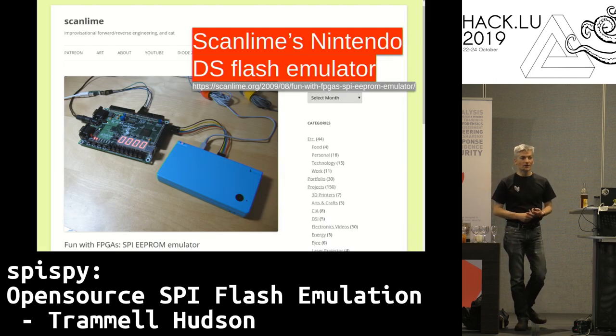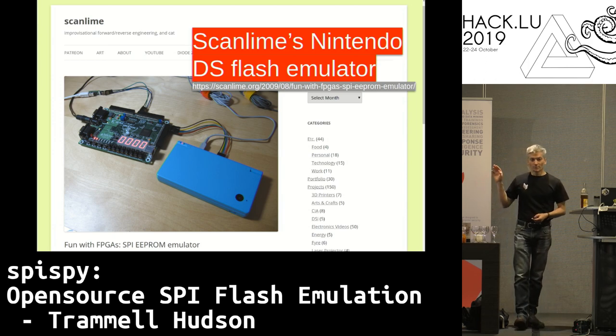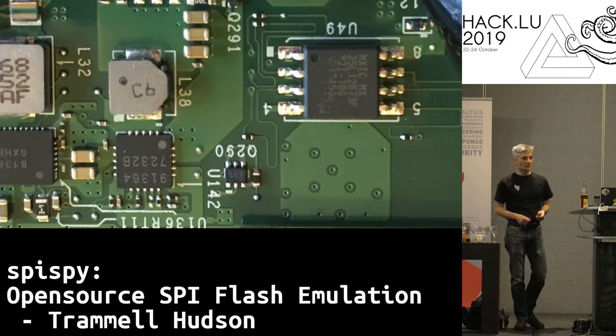I also want to give a shout out to Scanline, who does amazing reverse engineering work. She published a project for emulating Nintendo DS flash chips, which was really instrumental in giving us insight into how to build the state machine to emulate them. So let's look a little bit at what that state machine looks like.